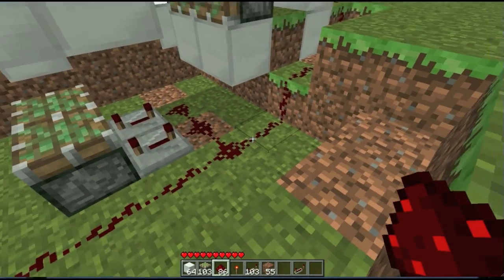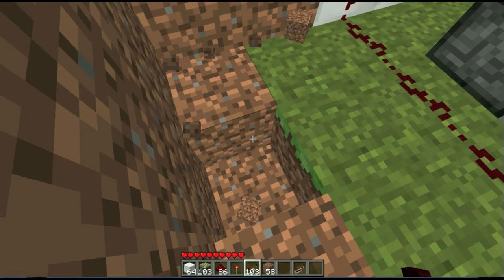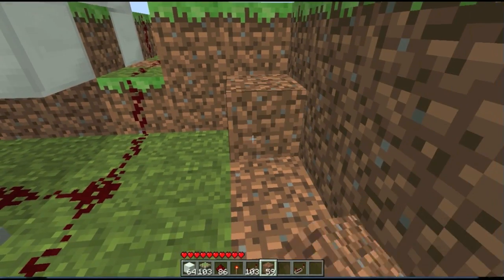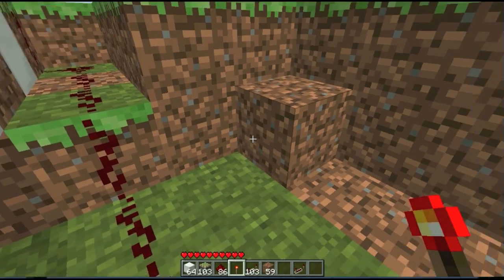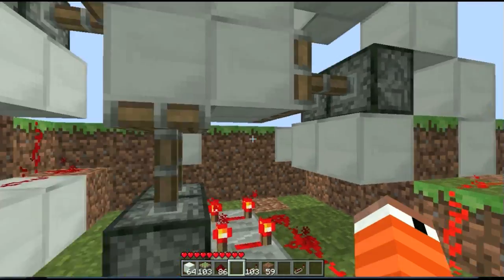What you could do is you could just add a switch here. I'm not going to do that, though. I'm going to take out these blocks. Put that back. Now I'm going to build an inverter. So, this is what your redstone torch is for. It should be all open now.